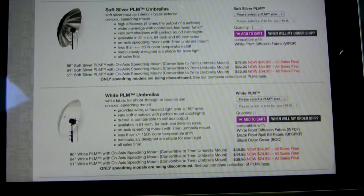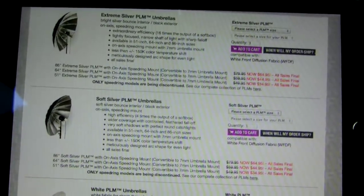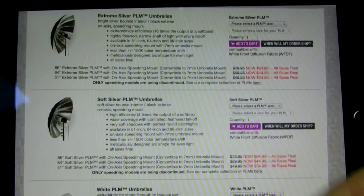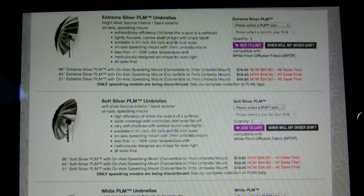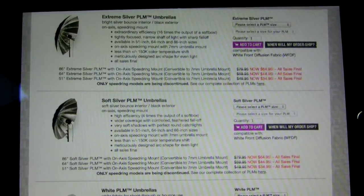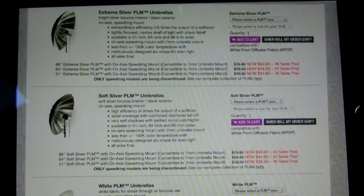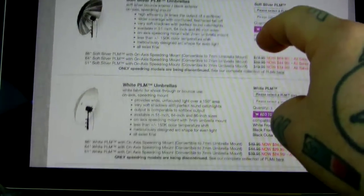I did ask them the specifics before making this video. I've purchased some of these myself. These are closeouts — you buy it, you got it. There are no returns and no backstock. But at that price, who gives a damn? These are really really high quality, and I'm not making a dime off of this.